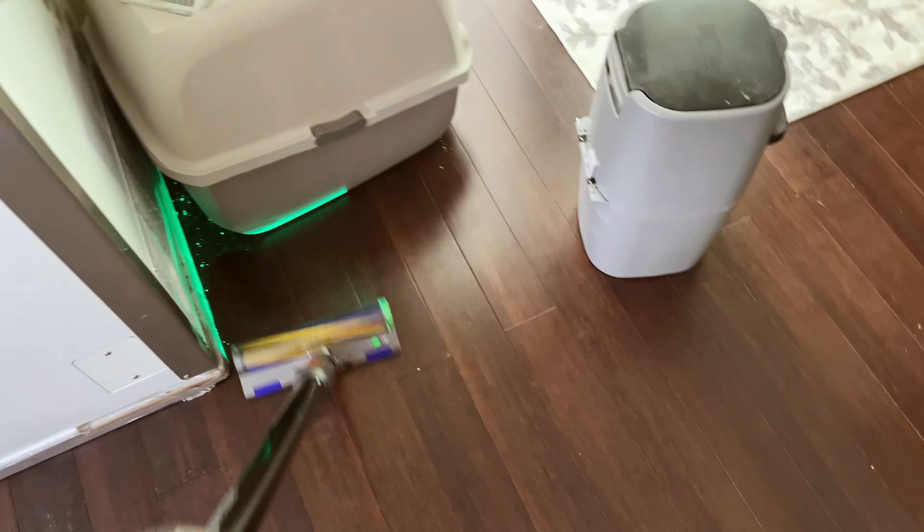Picks up all kinds of stuff. This is the laser detect for the hardwood floor. You can bump this into all kinds of things and it will just help you find.